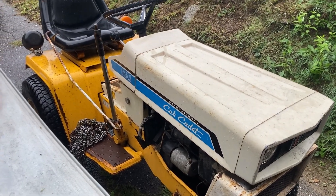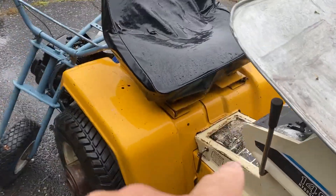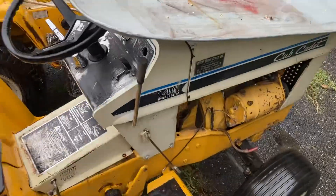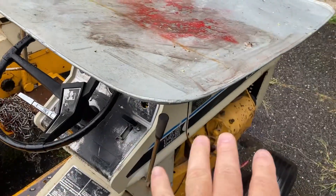I can't get the engine to turn or anything — I think the solenoid is bad, I gotta check that out. Then we have this one here, the 149, which I really love because this is the old starter-generator type. That one's got the regular Bendix starter on it.